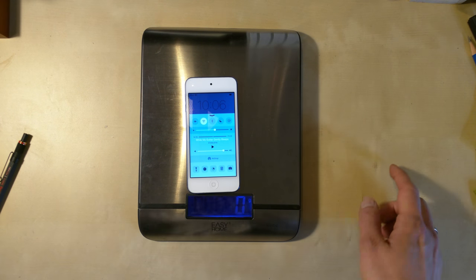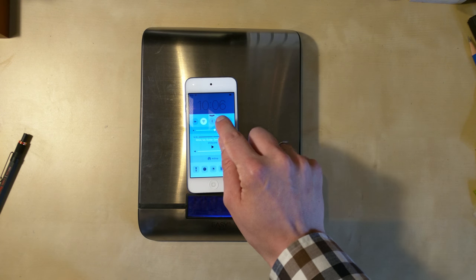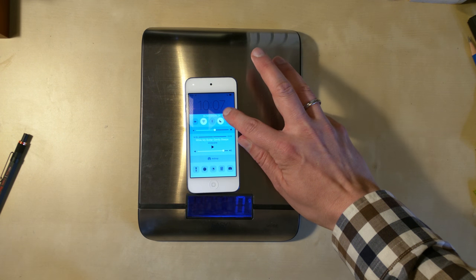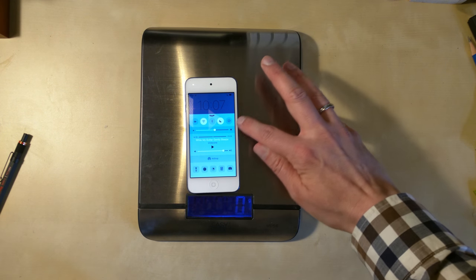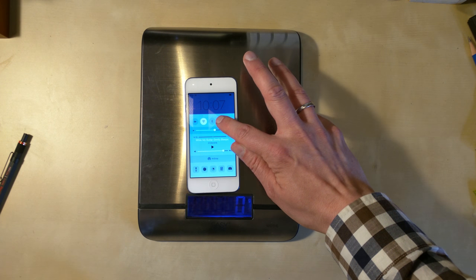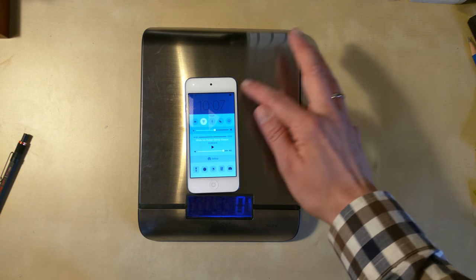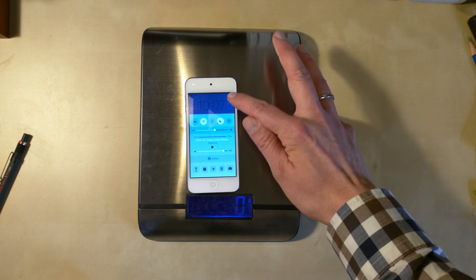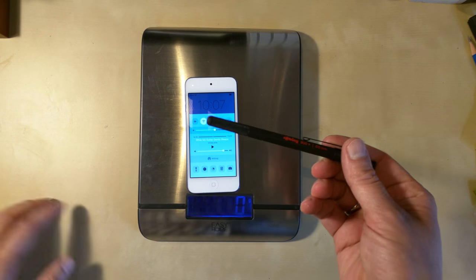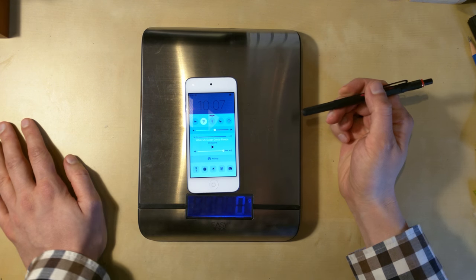Let's say I want to press a button — a night mode or whatever. I just need to touch it. You see, it activated without even registering on the scale, or the equivalent force of five grams or nothing.